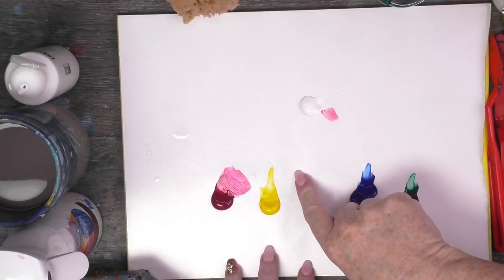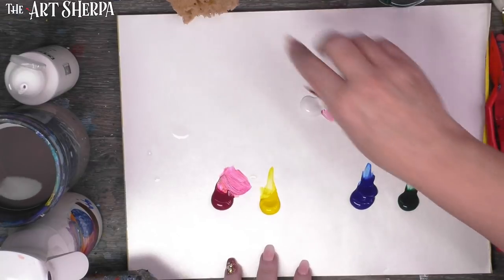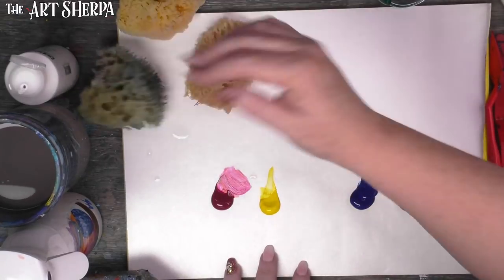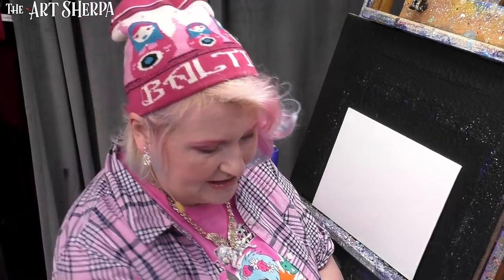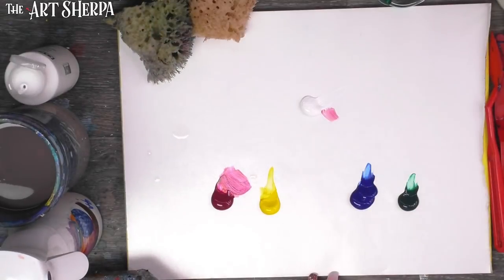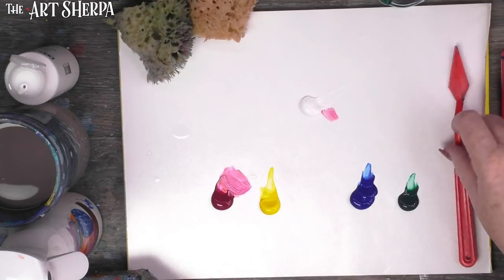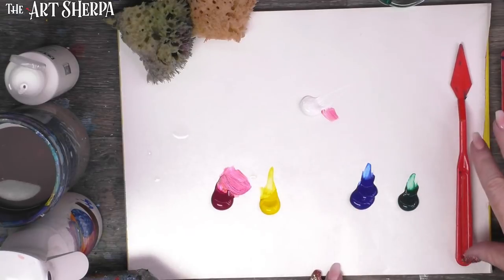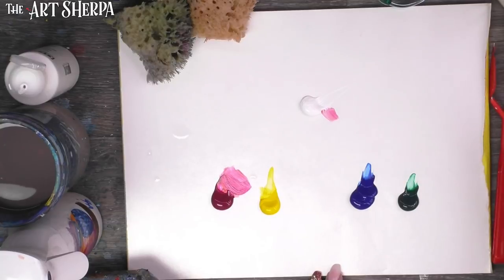In our material list: cad yellow medium, quinacridone magenta, phthalo blue, phthalo green, titanium white. I also have assorted crafting sponges — sea sponges sold for crafters. We did check on this: it's not an environmental issue to use sea sponges; they're harvested like pruning a plant. Also: an artist knife with a diamond head and a trowel, a fan brush, and a big wide brush for painting.